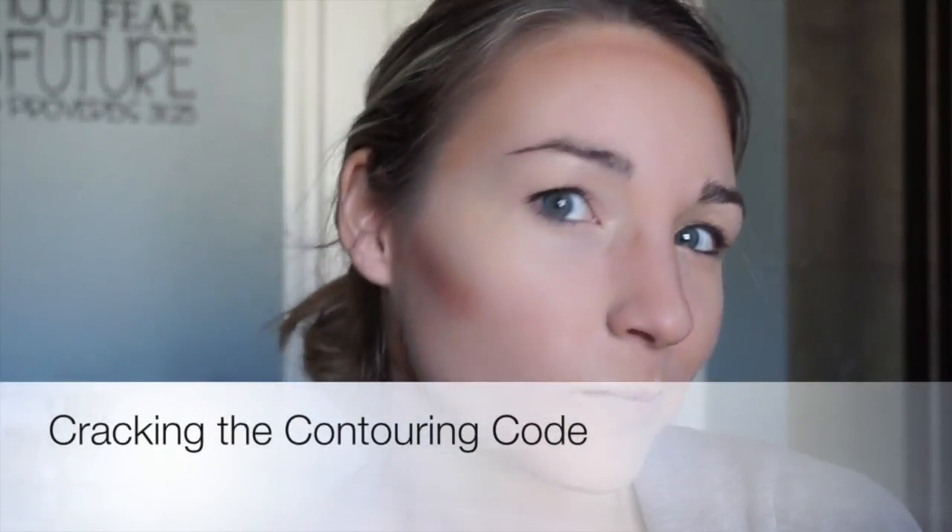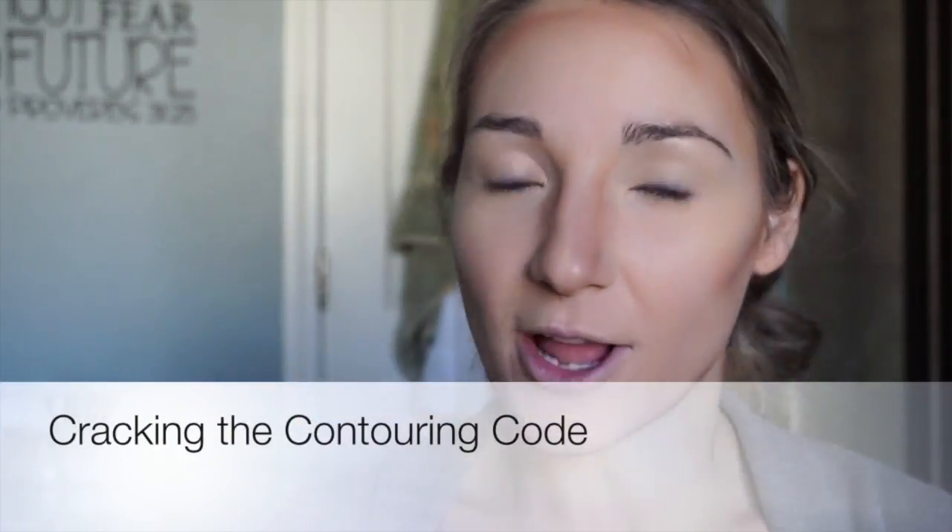Are you having trouble contouring? You feel like you've watched all the videos, you've got the product, it's supposed to be good, you think you've got your spots right — your cheekbones, around your hairline, the sides of your nose, around your jawline — but you're kind of looking like this. What's going on?